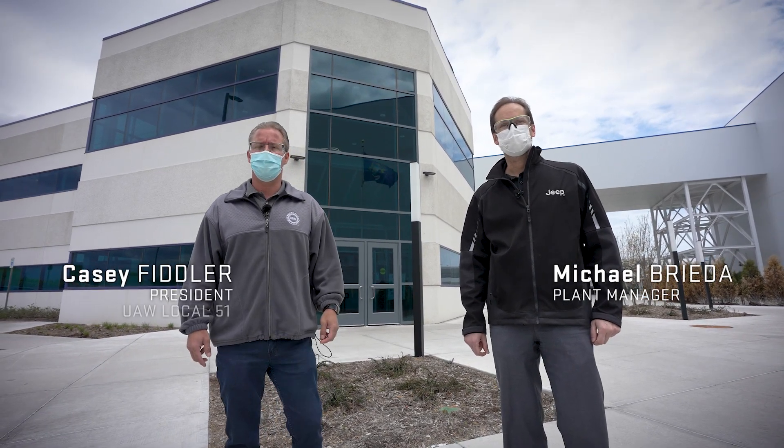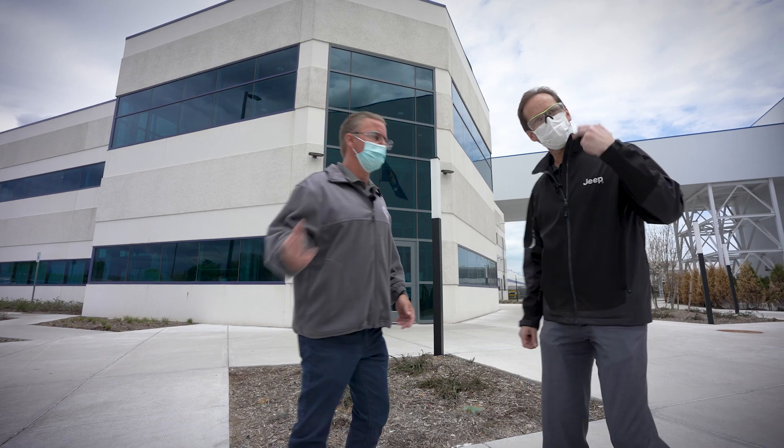Hello, I'm Michael Brieta, Plant Manager. And I'm Casey Fidler, UAW Local 51 President. We're here at the all-new Detroit Assembly Complex. Welcome. We'd like to give you a tour. Come on with us.